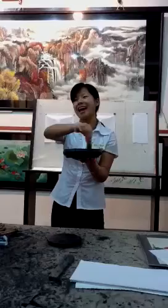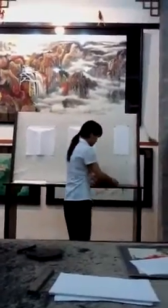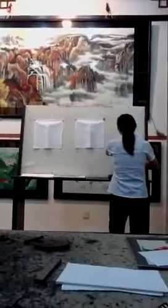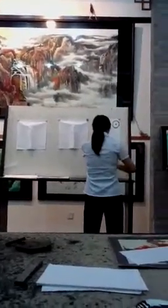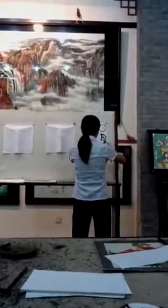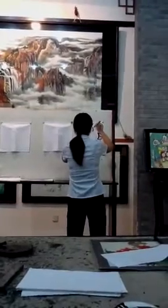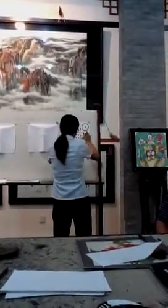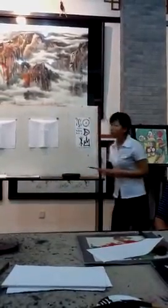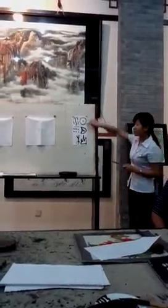Now let's play a game. I'll use these four tools to paint some of the earliest Chinese characters — everyone try to guess the names. These earliest Chinese characters were used by our ancestors about 4,000 years ago for divination. We call them oracle bone inscriptions. They are all pictographs, so each one looks like a simple picture. Could you guess the names?